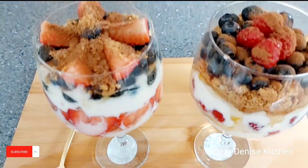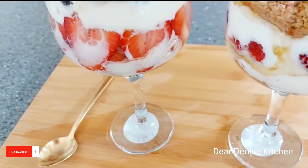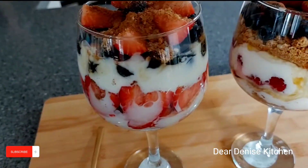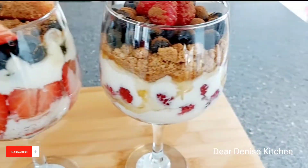Hello my lovelies, welcome to Dear Denise's Kitchen — or welcome back. Thank you so much for joining me today. Today we are preparing some fruit parfait.